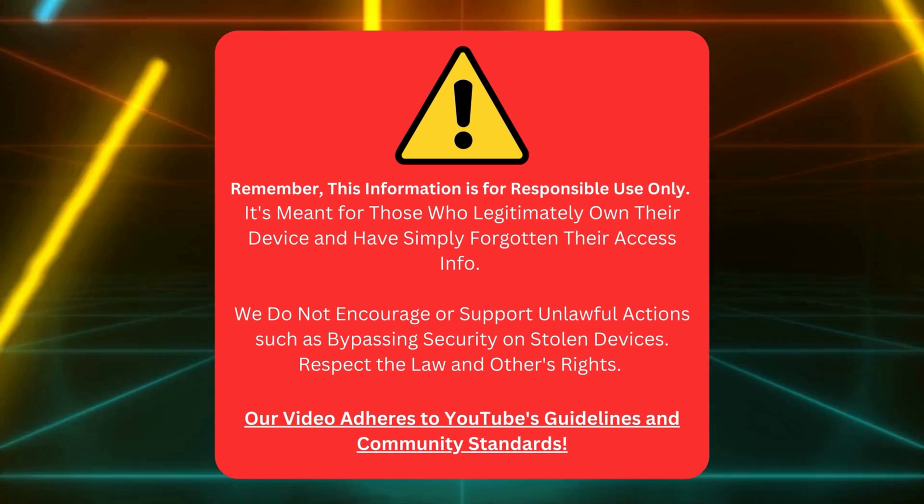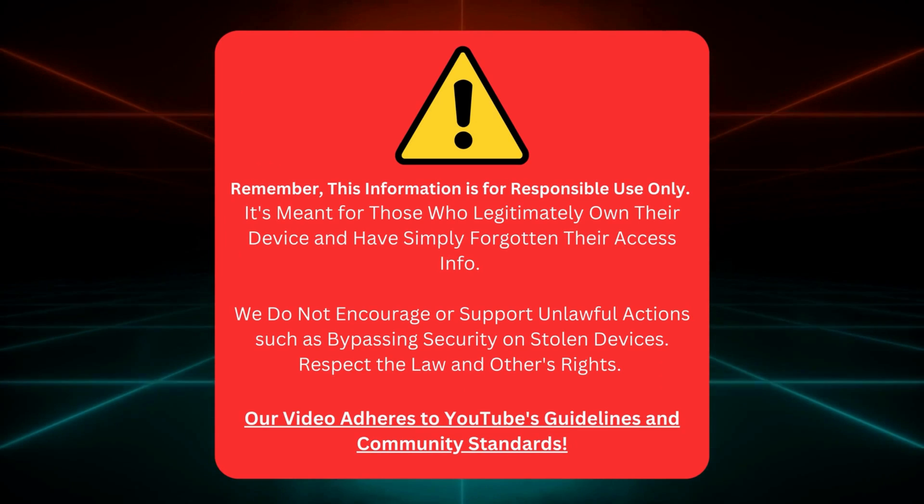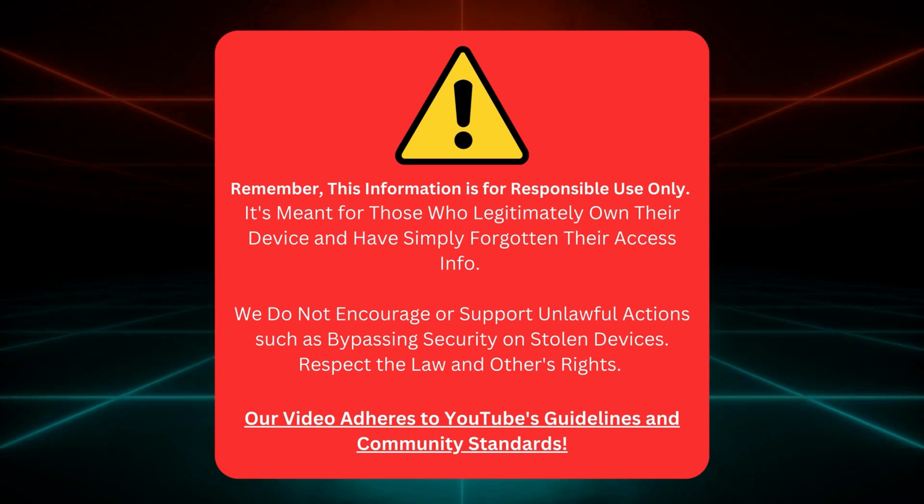Quick heads up before we continue. I'm here to help those who own their gadgets but forgot their login details. No funny business or illegal stuff here. Let's keep it clean and stick to YouTube's rules. Let's dive back in.